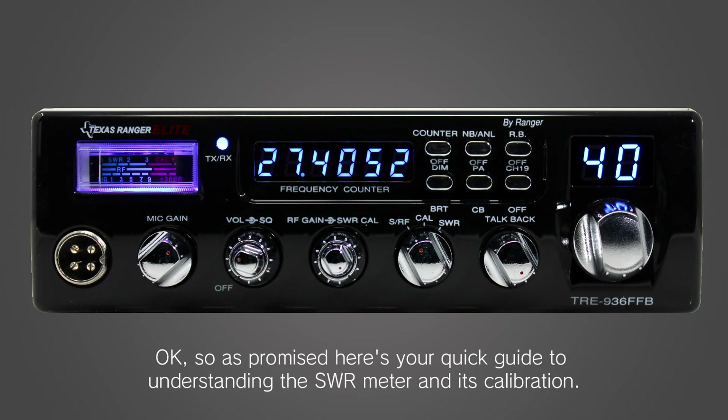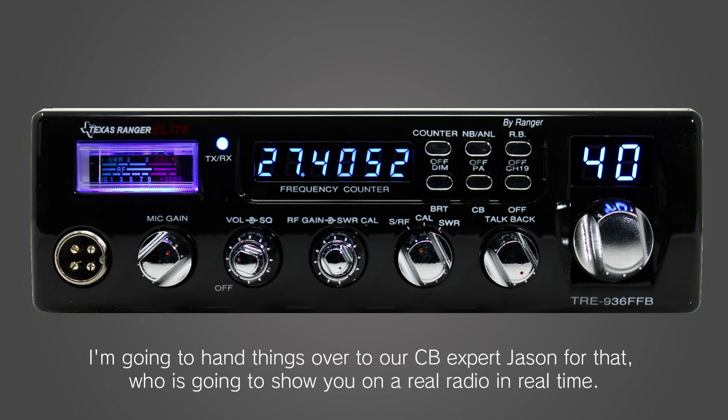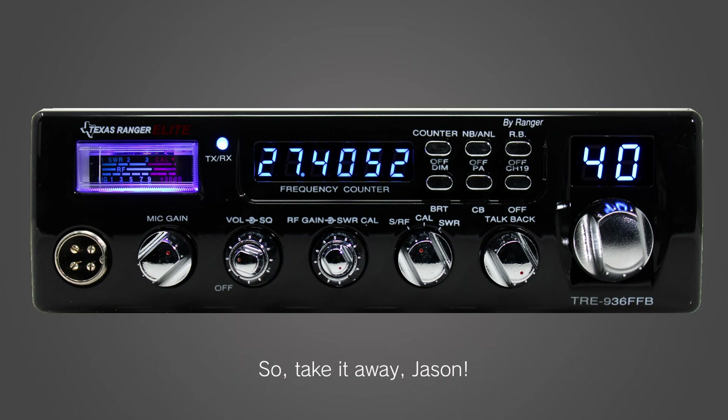As promised, here is your quick guide to understanding the SWR meter and its calibration. I'm going to hand things over to our CB expert Jason for that, who is going to show you on a real radio in real time. Take it away Jason!